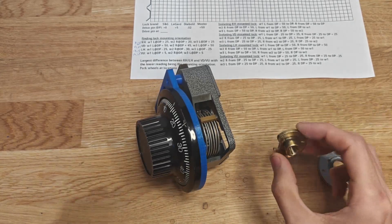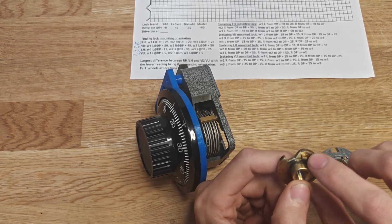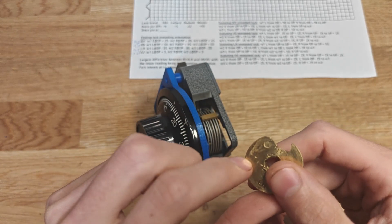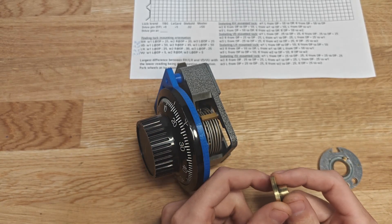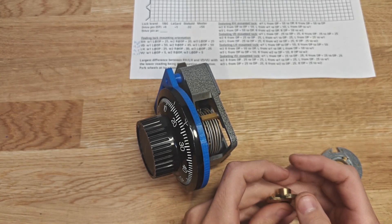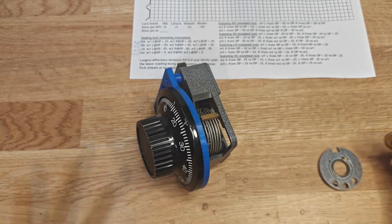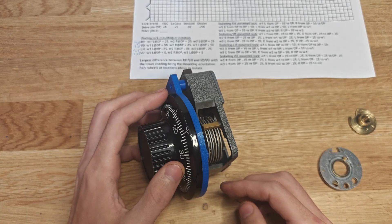We can actually know where the drive pins are on the drive cams because it's brand dependent. This is an SNG - the drive pin on the drive cam is pretty much where the right contact point is. On a Lagarde, it's roughly right contact point plus 5. On a Diebold, you subtract 32 from the left contact point. And on a Mosler, you add or subtract 50 - those drive pins are directly opposite the right contact point. For a Diebold, you go off the left contact point because it's a little more sloped than the right on that specific brand.